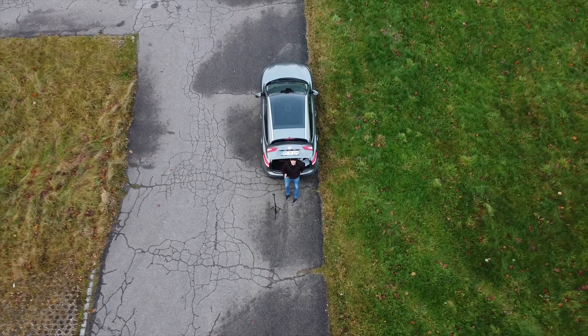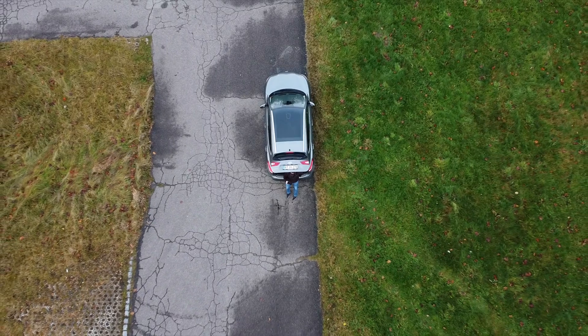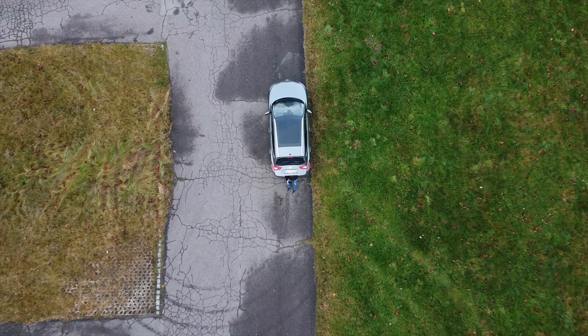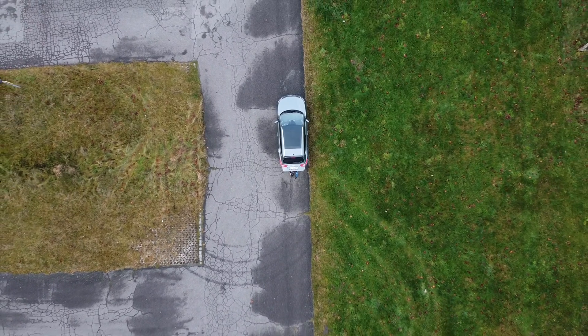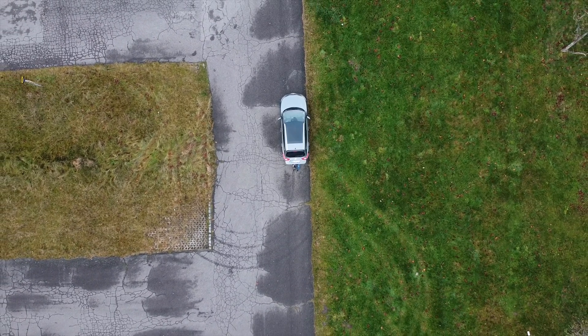In part two we will take the Mavic Mini outside on location and put to use the knowledge gained during part one, going through everything from start to safe landing including camera settings and testing out the flight modes. In case you missed part one or want to jump to a specific section of this beginner's guide, links with timestamps are included in the description below.